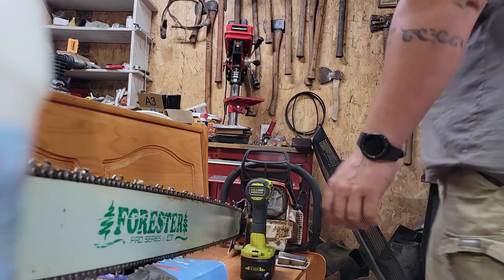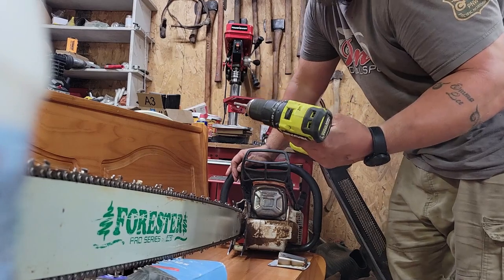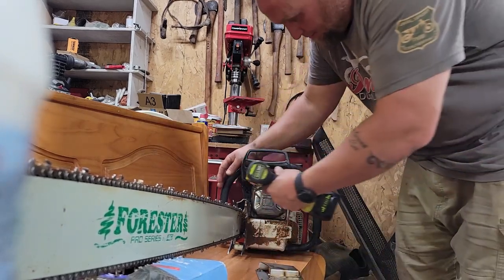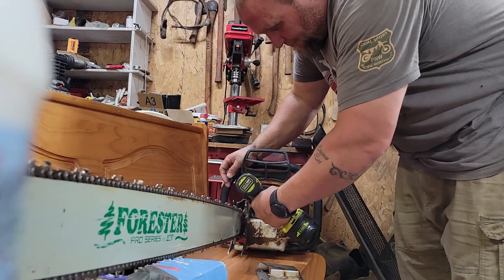Okay YouTube friends, quick little chainsaw mod. I got the Wesco saw bark box so we're gonna throw that on the MS-661.